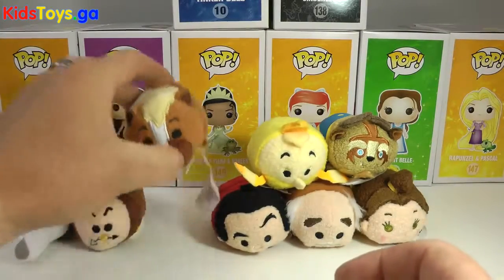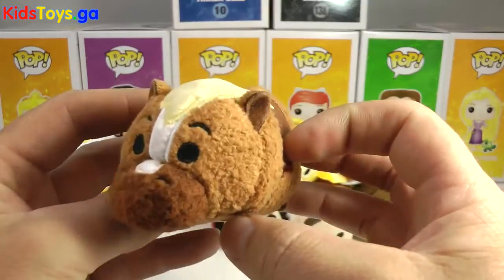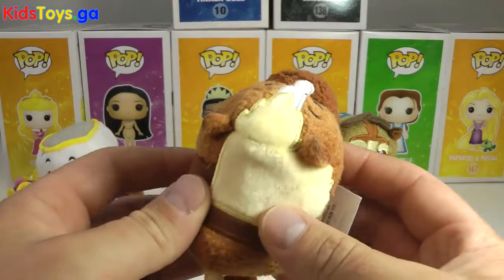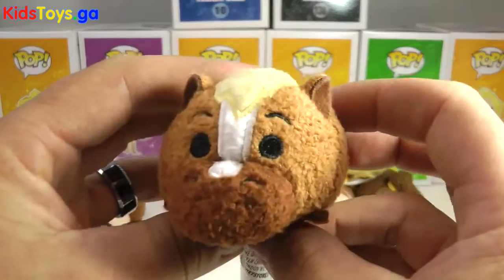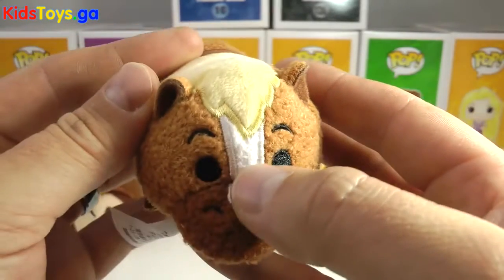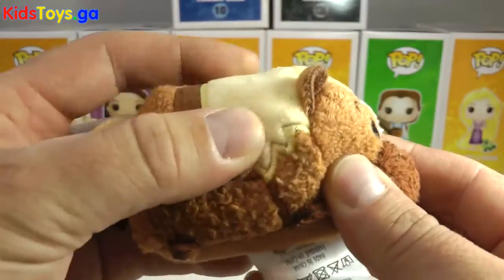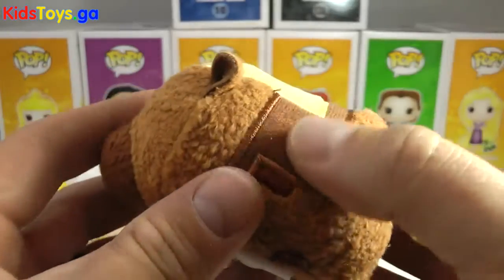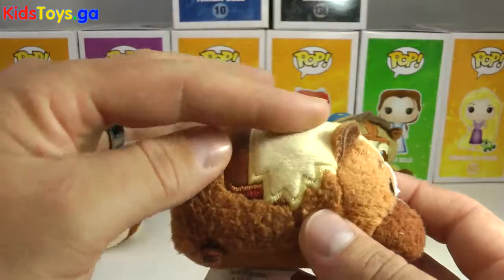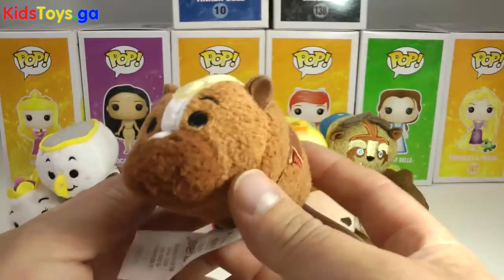Let's get to Philippe. I thought it was kind of cool that they included Philippe in this set. He is the horse of Maurice, which is Belle's dad — and Belle's horse too. They did a really good job on Philippe. Check out the front mane coming down here, and the white on the front of his snout. Very well done — he's a solid Tsum Tsum. His harness and everything is all stitched in. You can see where you can put your feet up on the side. That's his hair representing his mane coming down on the side. So there's a little close look at Philippe.